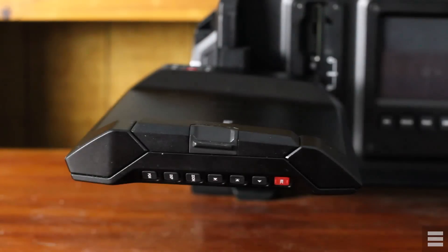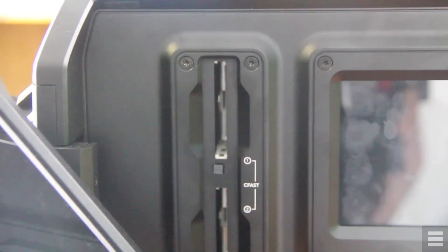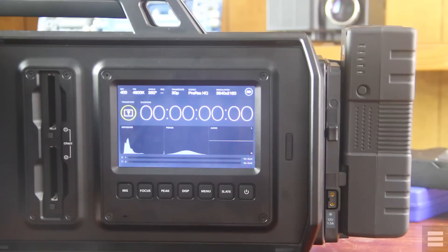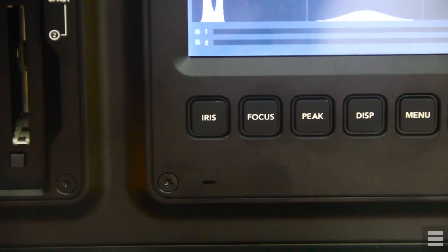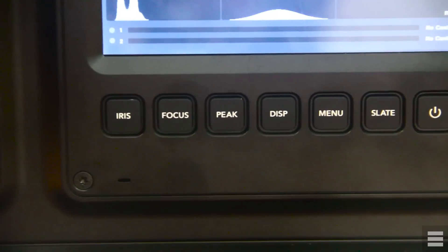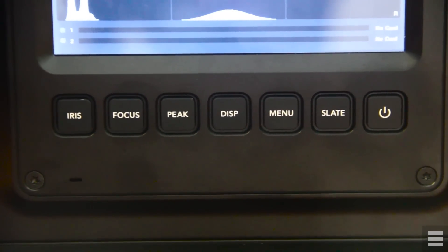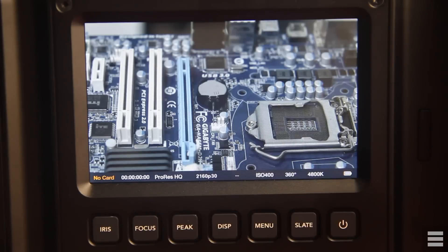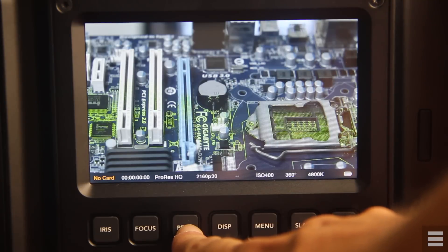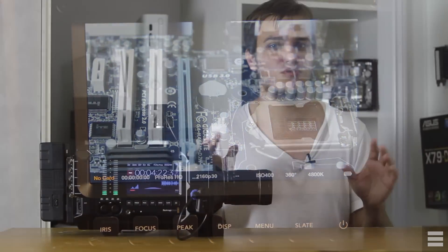On the inside you have two card slots for the CFast 2.0 cards that the Ursa takes, a smaller 5-inch standard definition display, and control buttons along the bottom. These buttons include an auto iris button which is hit and miss, a push-to-focus button which is next to useless — it seems to just guess where to focus, though it can theoretically be improved with firmware. This is a cinema camera so most users should be using manual focus anyway, and most cinema lenses don't even have an autofocus motor. There is a peaking button to turn focus peaking on and off.